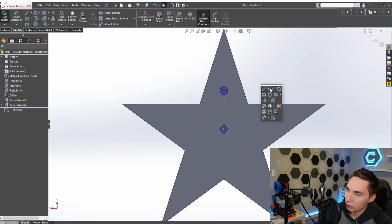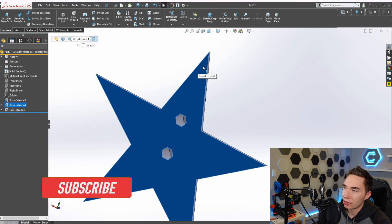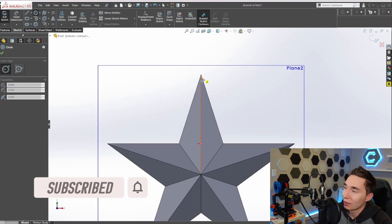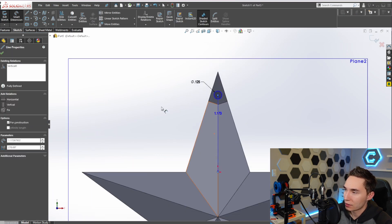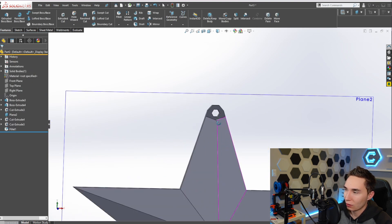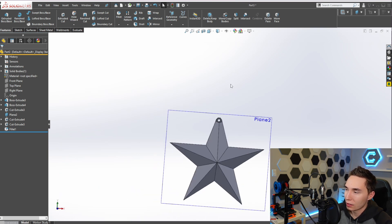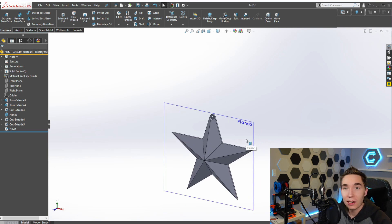I'll quickly go through and add in the dowel holes - you don't need to see that because it's just a couple of holes. Then I'll make the hole for hanging it on the tree. There we go - got a nice little hole for it. So that's what we were looking for. Now all we need to do is print two and then slap them together and we'll have a nice little star ornament. That's the easy one - now let's move on to the more complex multi-body one.